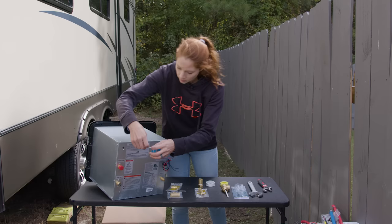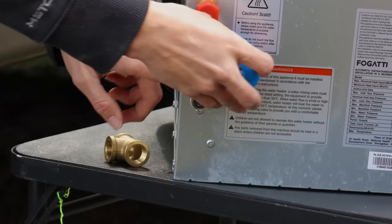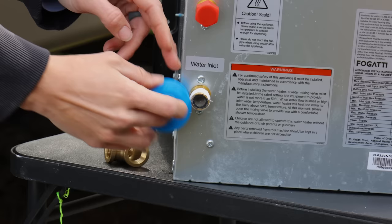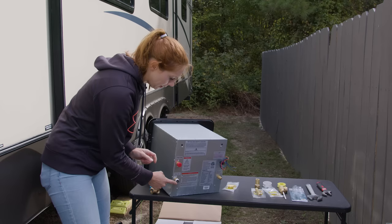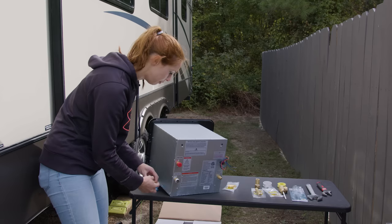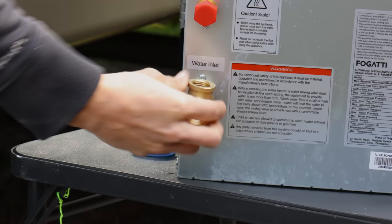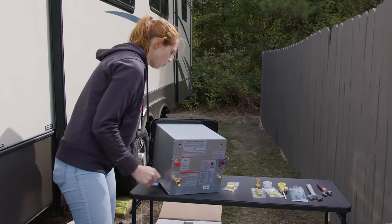Thread your tape on first — just a couple of wraps around is good. If you get a little bit of stray tape, push it to the side with your finger. You don't want any tape going inside the fitting itself. Next, take your tee and screw it in until it gets pretty tight.